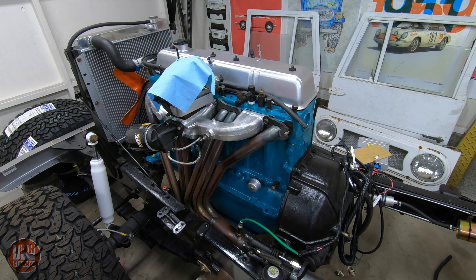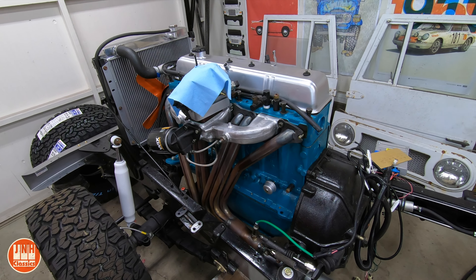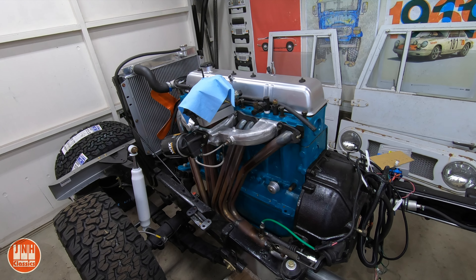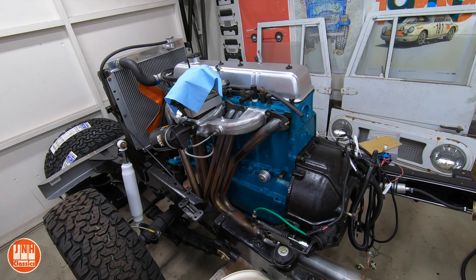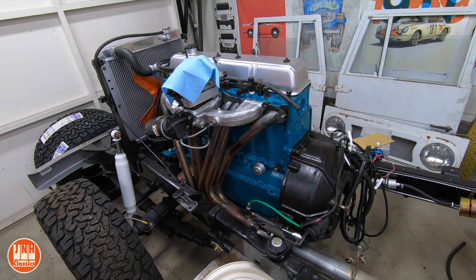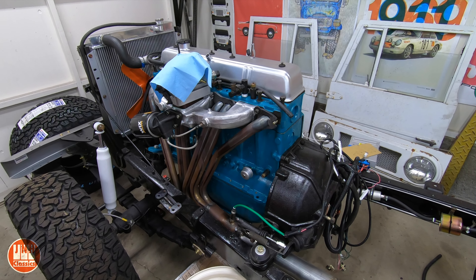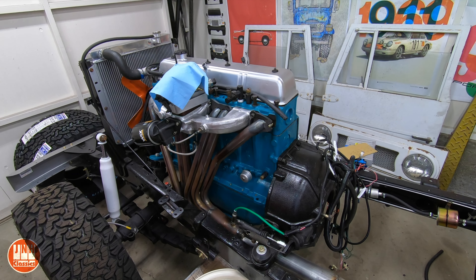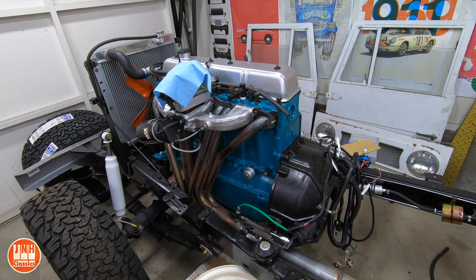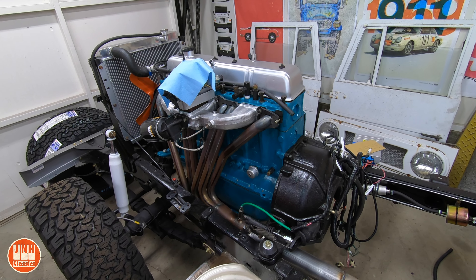The other update for the Land Cruiser regarding the engine: I asked you guys in my last update video what you thought I should do — should I rebuild this engine or should I get a 2F engine with a four-speed transmission? I've been leaning towards the 2F and the four-speed, and your response was roughly 60-40, with about 60% saying I should do the 2F. But I am starting to think I might just keep this engine and rebuild it.